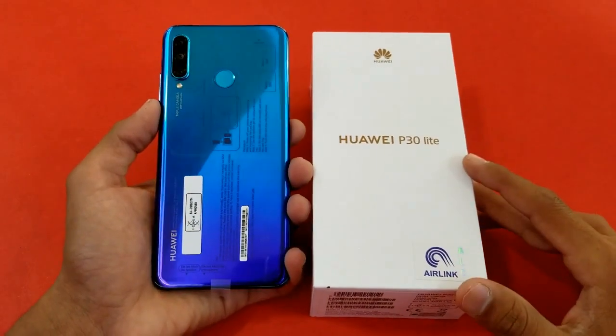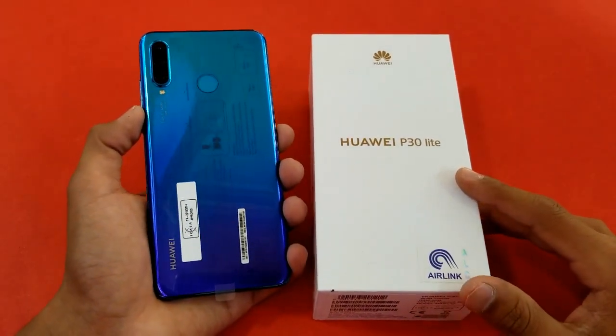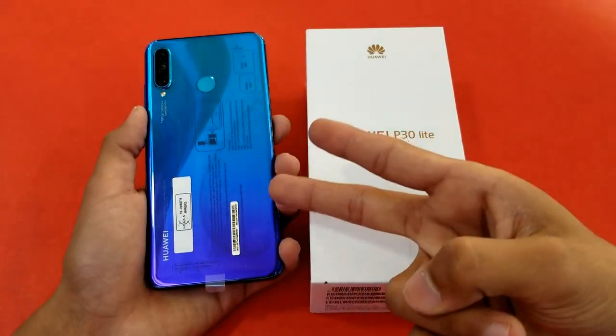Thank you so much for watching this unboxing of the Huawei P30 Lite. Let me know your thoughts in the comments below, subscribe to my channel for future content, and follow me on Facebook, Instagram, and Twitter. I'll catch you guys in the next one — peace out!